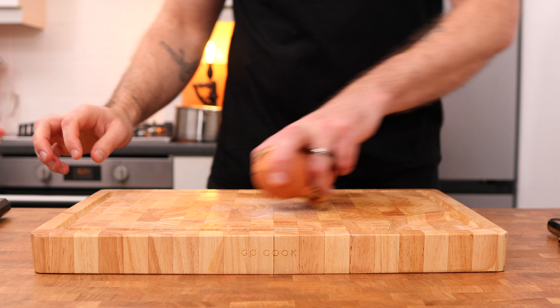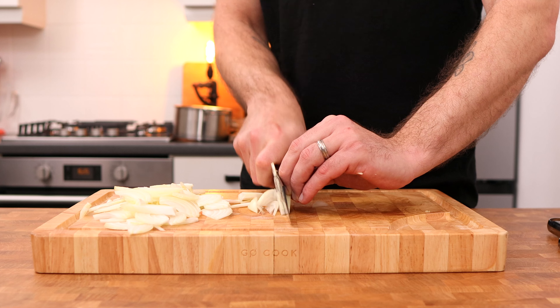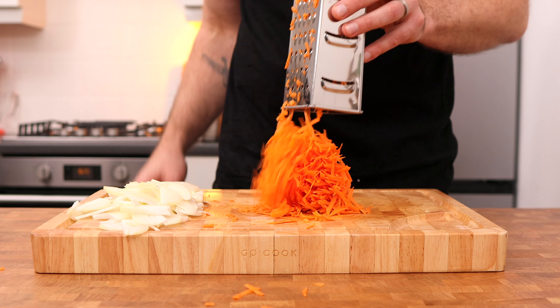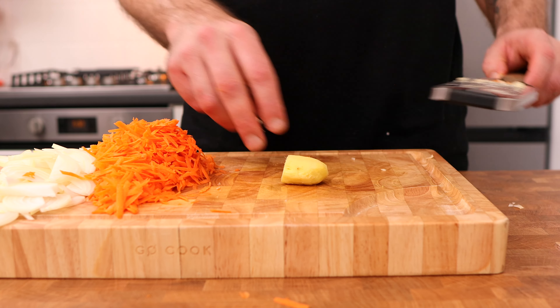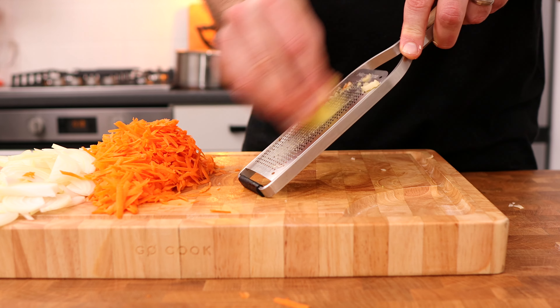Katsu berry sauce. Take one large or two small brown onions, peel and finely slice them, and then take one large carrot, peel it and grate it using a box grater. Next, we're also going to need six cloves of garlic, which we will peel and finely grate on a microplane, and then 20 grams of fresh ginger, which we will also peel and finely grate on the microplane.